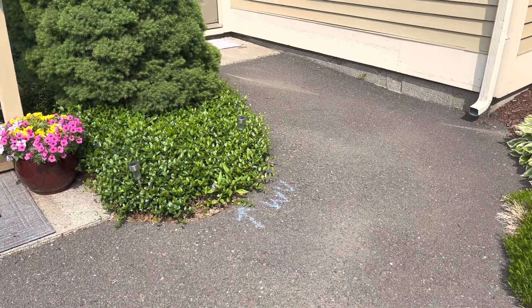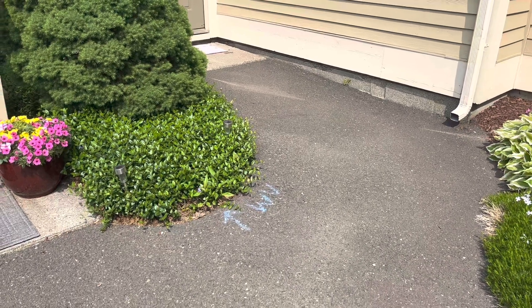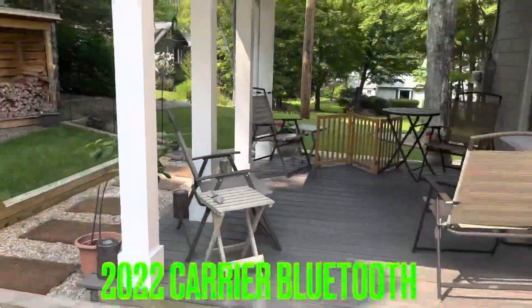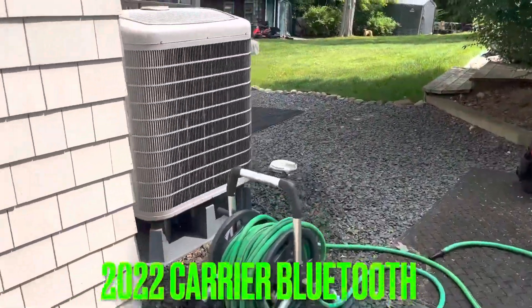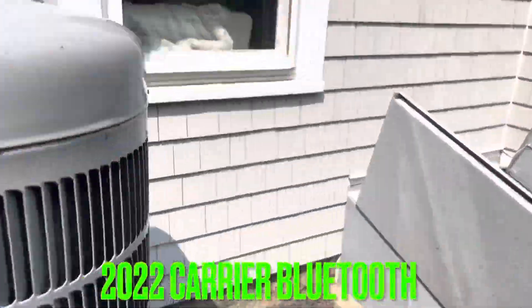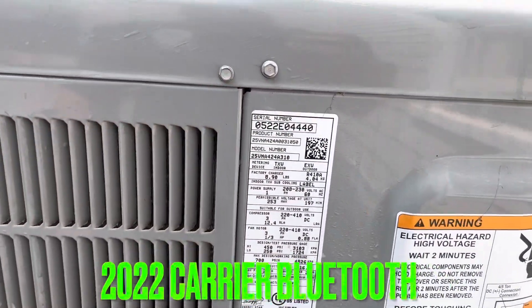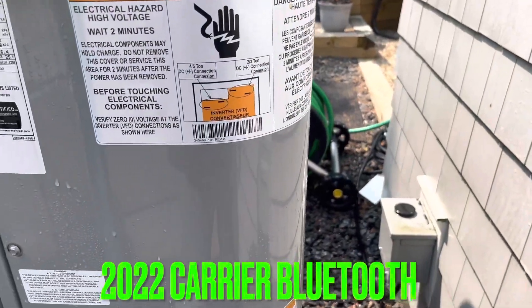I bet $150 my office didn't call to confirm an ETA. That last lady I was at, she never showed up, so my next call was six minutes away. I have this 25 VNA Carrier Infinity Green Speed, and it's a one-year inspection, so we're just going to check the pressures and temperatures.